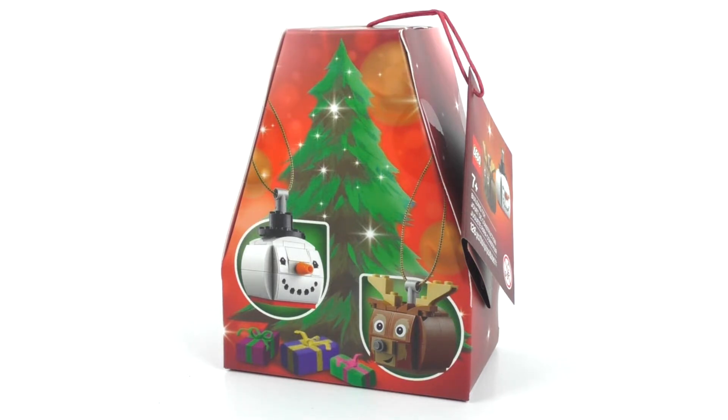This set includes 126 pieces and retails for $9.99, where I got it at my local LEGO store. This set, just like a lot of the other Christmas related items that I've been reviewing over the past few weeks, all released back in October of this year 2020.